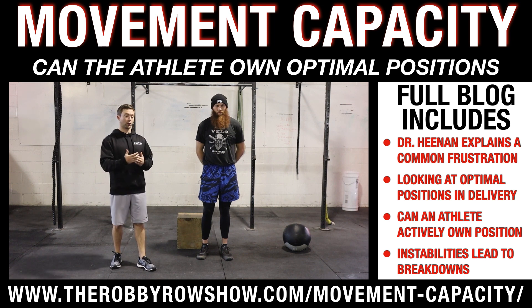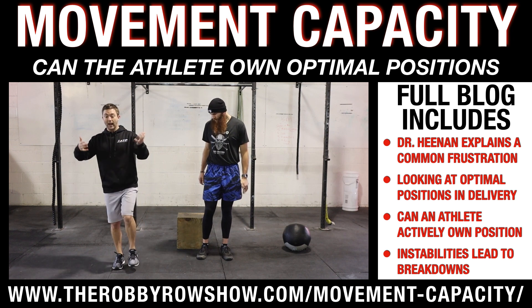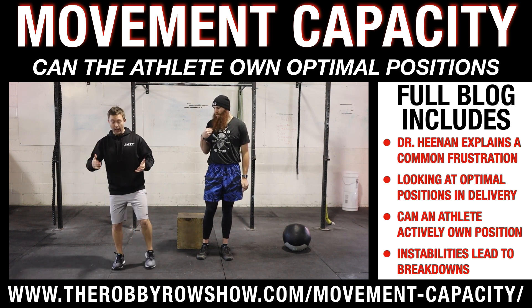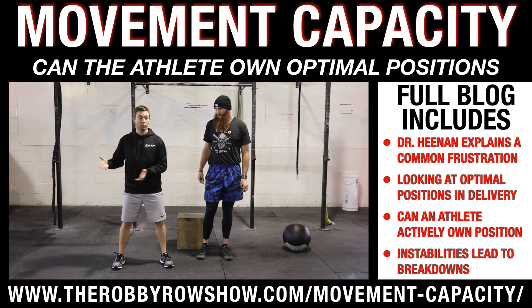The two drills we're going to look at right now focus on: can you load up that backside and actually get into that position on the mound, and can you actually transition those hips to be able to pivot and move properly?